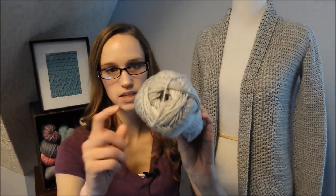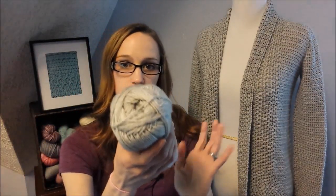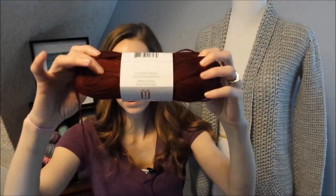I also want to mention the colors of this yarn. The gray, which is the size small you see in the photographs, is called Donahue. And then the other cardigan that's kind of the reddish color — that's the size medium — is called Beet, and that's right here. So if you're looking for those specific colors, the red is Beet and the gray is called Donahue.